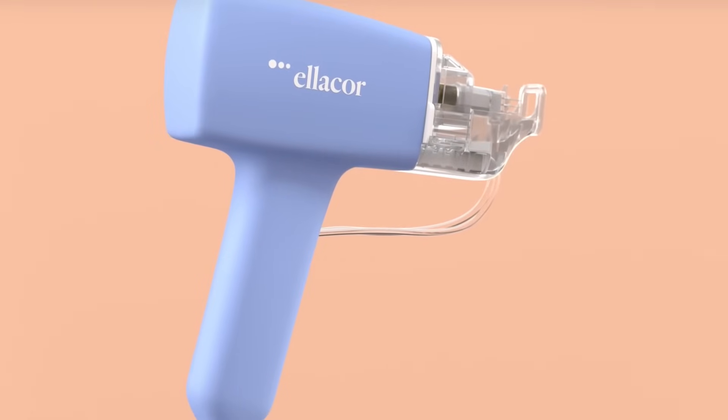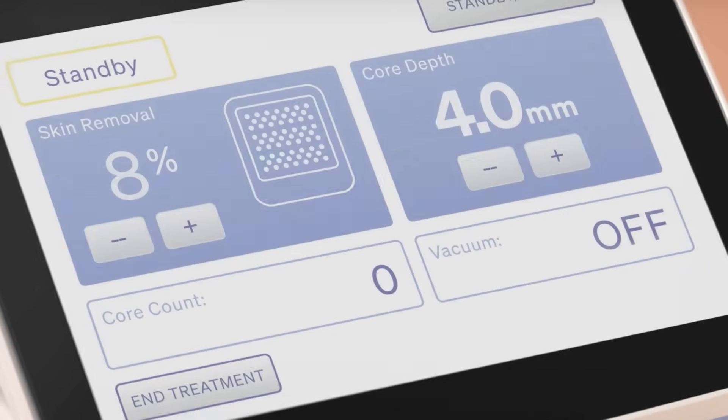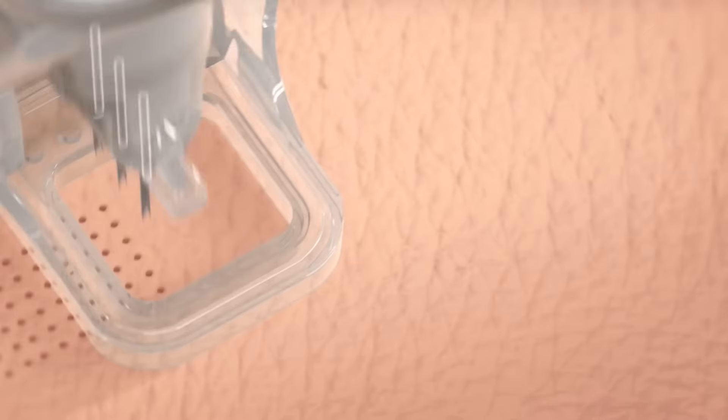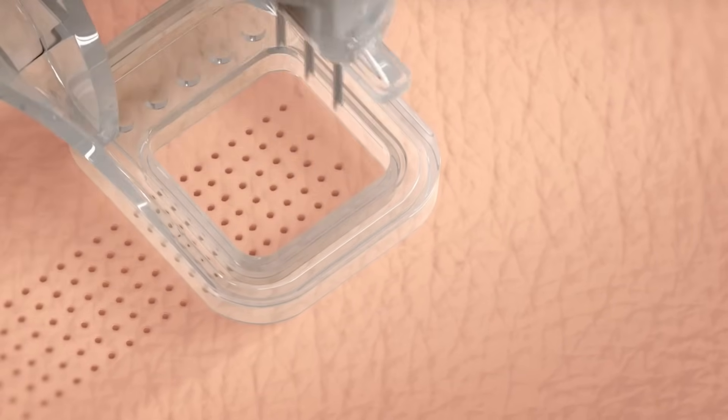There's nothing that exists that is going to help to lift and tighten the skin and remove excess skin without actually cutting into the skin — until Elicor. So what is Elicor? Elicor is fractionated microcoring. What that means is there's a stamp, and that stamp has a bunch of needles. Those needles aren't like microneedles — they're a little bit bigger of a gauge and they're hollow. When that stamp goes into your skin up to four millimeters — with microneedling we go in maybe half a millimeter just to get into the dermis — this is going in up to four millimeters.